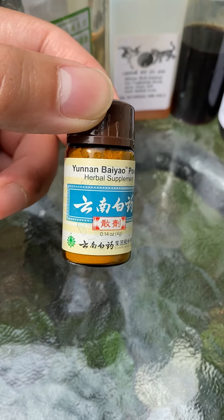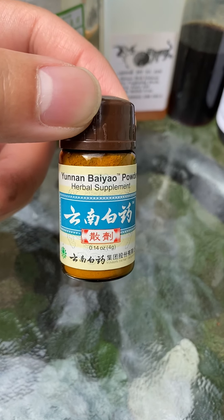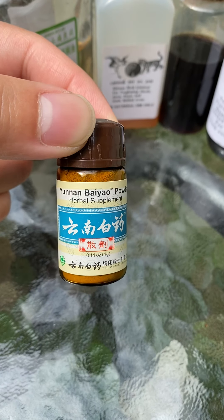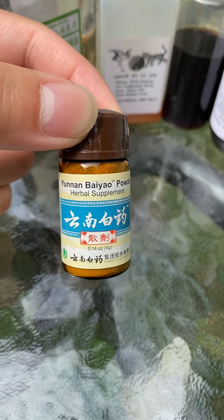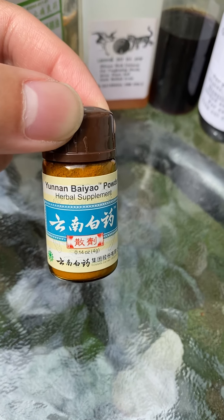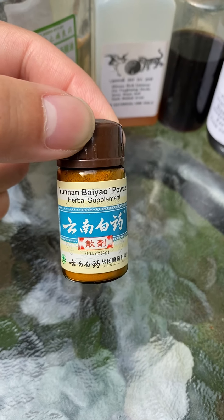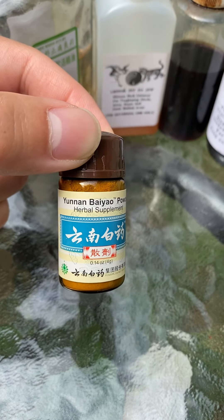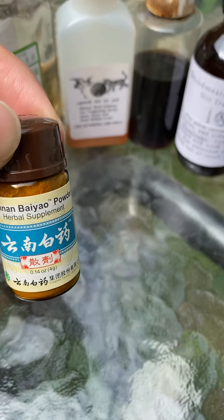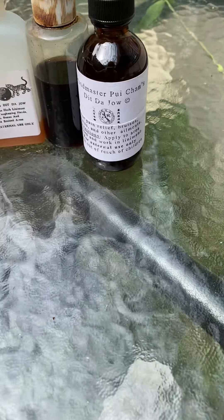This one's also pretty common — a lot of people know it but might not know what it is or how it's used. Yunnan Baiyao powder is actually used as a coagulant. Where a lot of Chinese herbal medicines are used to increase circulation, this is the opposite — so if you have a cut and need to stop the bleeding, you can use this powder to cause coagulation of the blood.